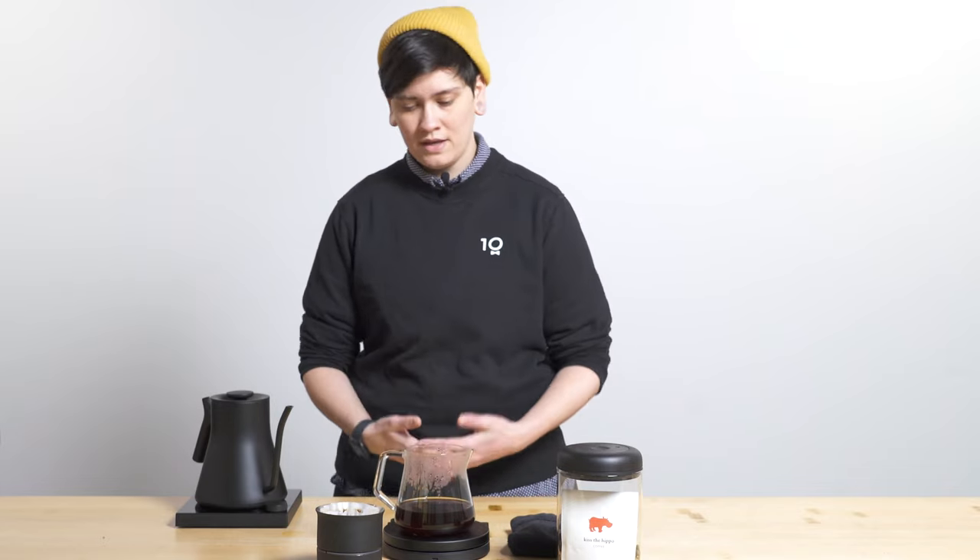I have been and will continue to be Haley, your local resident Q grader and brew guide. Please, if you have any questions, comments, concerns, or just want to talk shop about this or any coffee, let us know in the comment section — I always love hearing from you. Thank you so much for joining me today, and I will see you next week for the next brew guide video. Cheers.